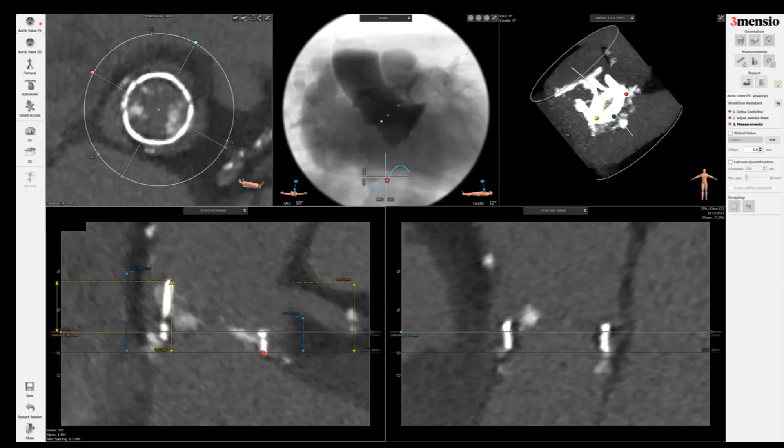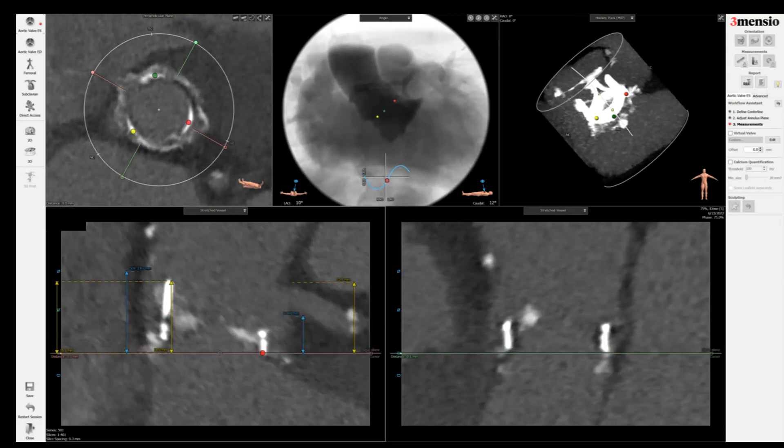I'm going to create a box as if the valve becomes like a tube graft so that we can assess the coronary obstruction risk. I'm going to draw the internal diameter of the surgical valve — in this case it's 22. If you use a balloon-expandable valve, you can actually stretch the leaflet further than 22, maybe even to 23 or 24. So you might need to draw a bigger, wider box to account for the coronary obstruction risk.